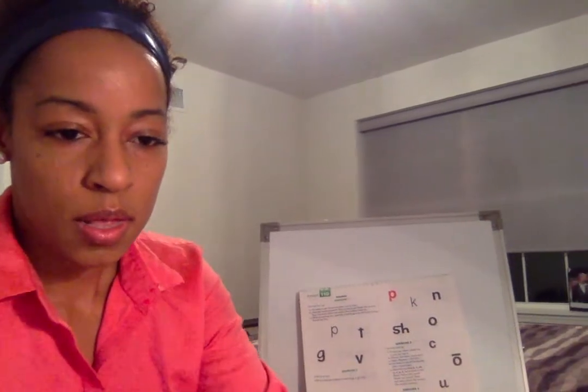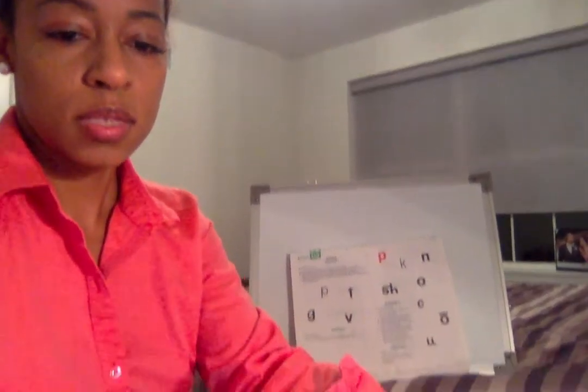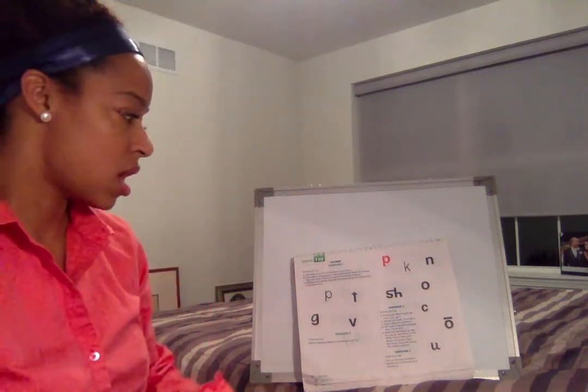All right, say bye for now Zebo. All right, let's get set up. You're gonna say the sound as long as I touch it. Make sure I can hear you loud and proud. All right, here we go.